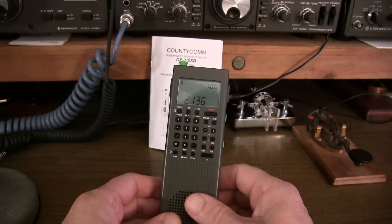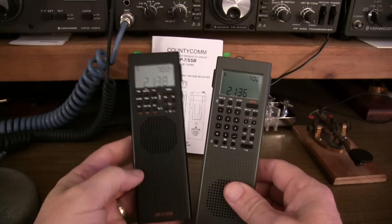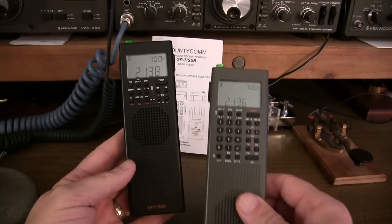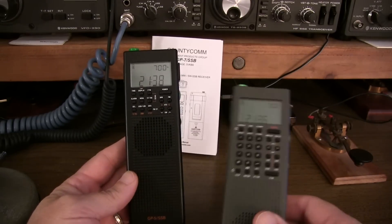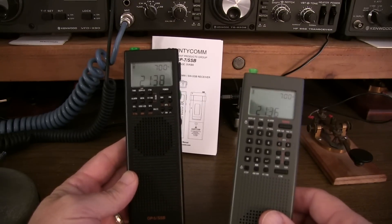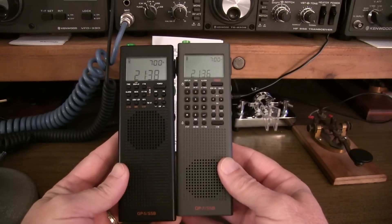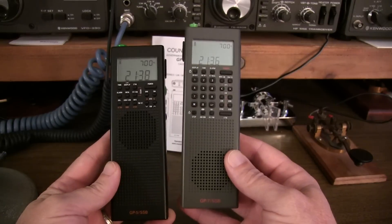Long-time viewers might say they've seen that before. You're probably remembering this guy - the predecessor, the GP5-SSB. I did a review on this and also another video on how to use the memories about six years ago, so it's actually been that long.